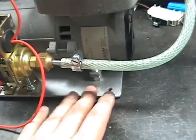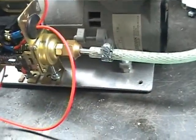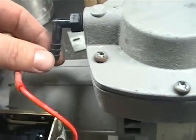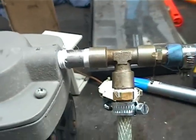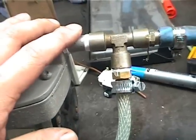The pump and the switch are set up on this aluminium plate. The pump exhausts air here through this port, and it intakes air here to create vacuum.